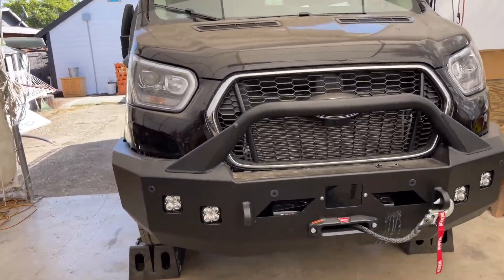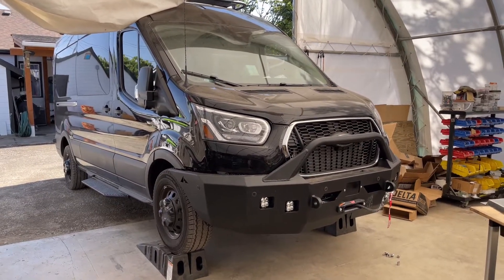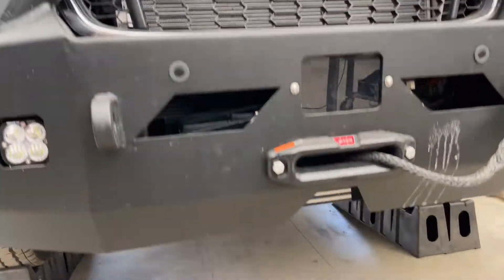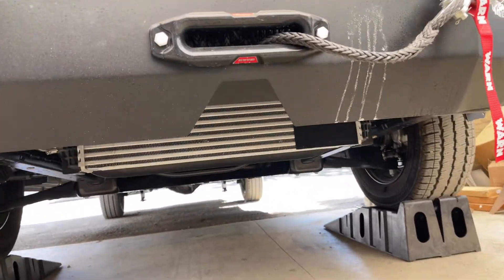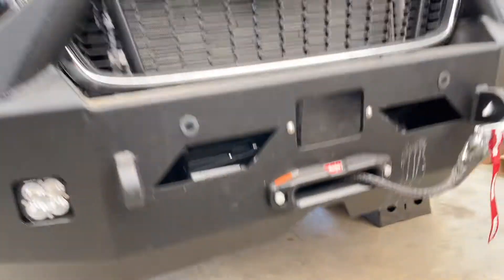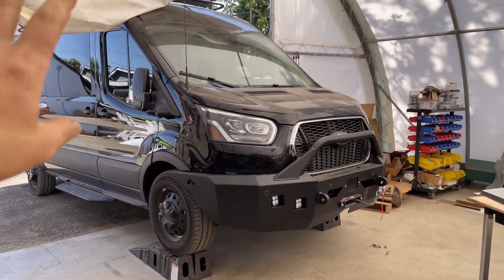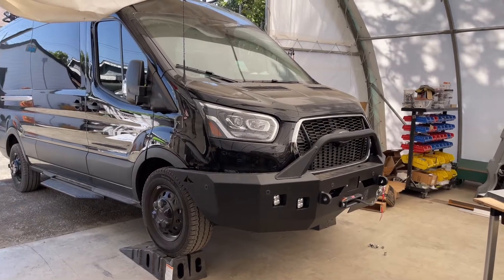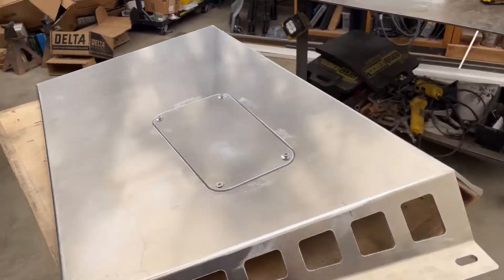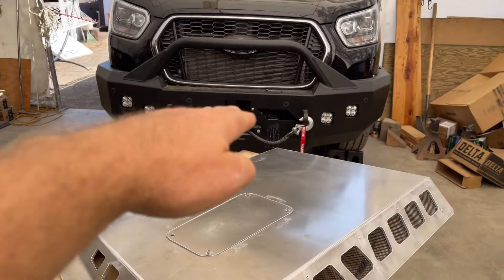Many of you who follow the channel know that I build things, and this is something a customer brought in after he had worked on it at another shop locally. They put the bumper on, but one thing that came out of this was the very exposed intercooler, which I think is a very common issue on many of the Ford Transits. There's a whole build-out going on with cabinetry and other accessories, but this video specifically is about the skid plate that goes on the front and covers up that area.